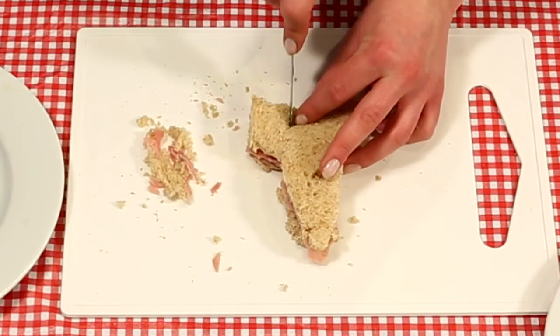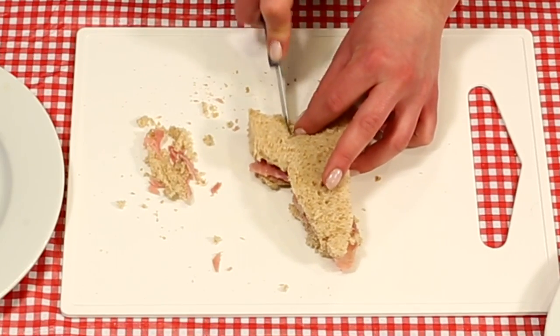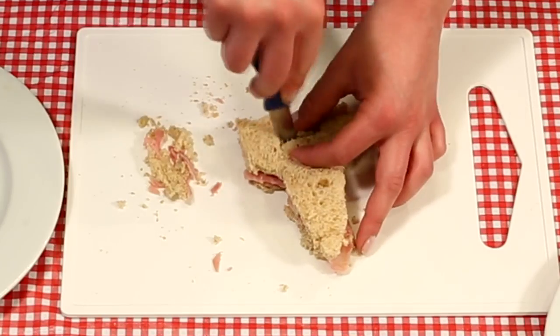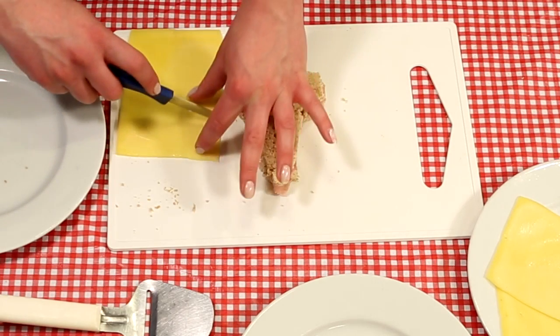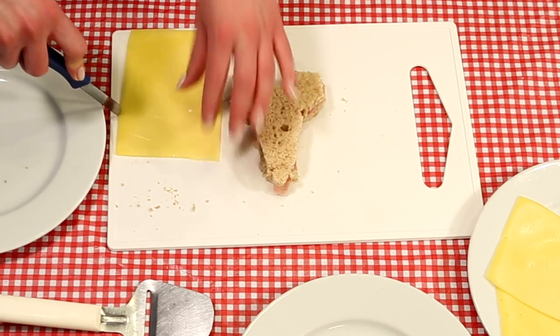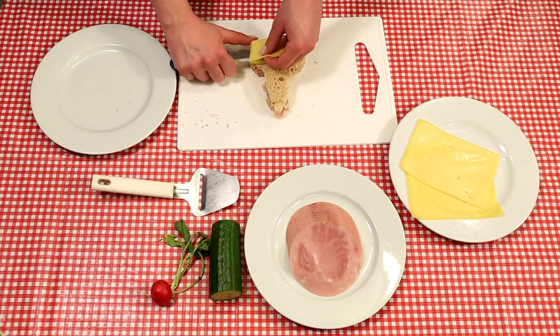Finally, carve out a little rectangle at the bottom of your sandwich to get that cool-looking rocket shape. Now we'll give your rocket tail fins with some cheese — cut out two little rectangles and put those on the bottom.